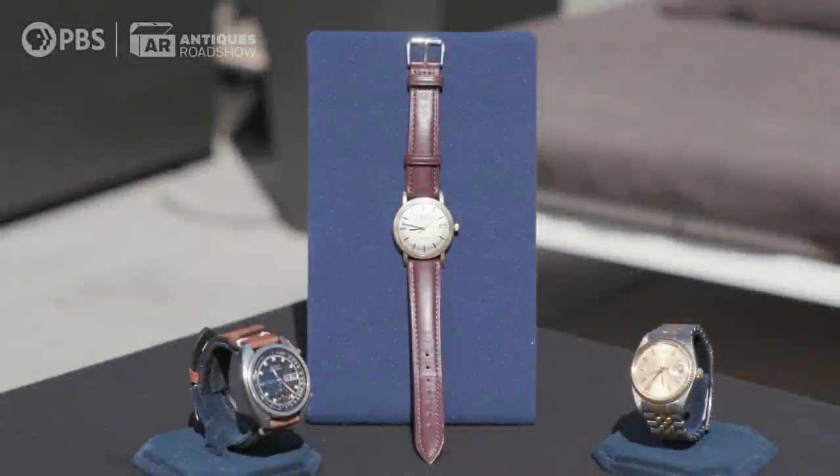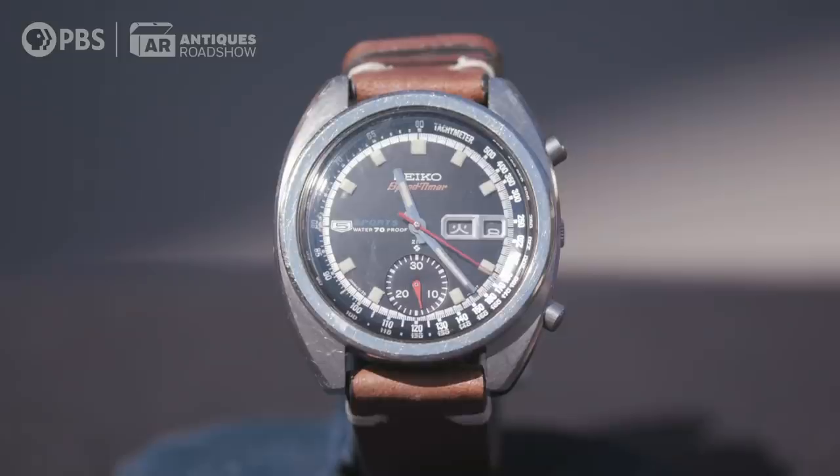You brought three watches that are all special to you. This watch — what happened was I was at home during the pandemic and I watched the Bruce Lee documentary, 'Be Water.' It was very inspiring, and it kind of renewed my interest in Bruce Lee.